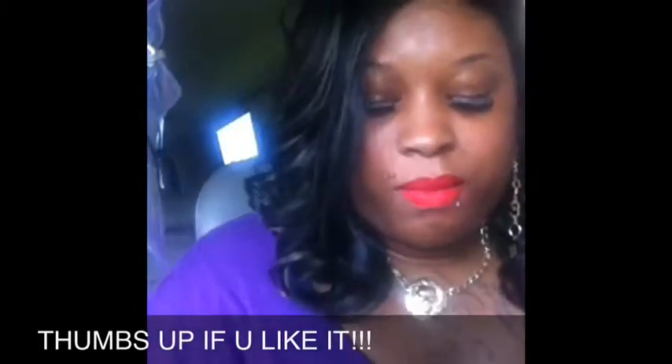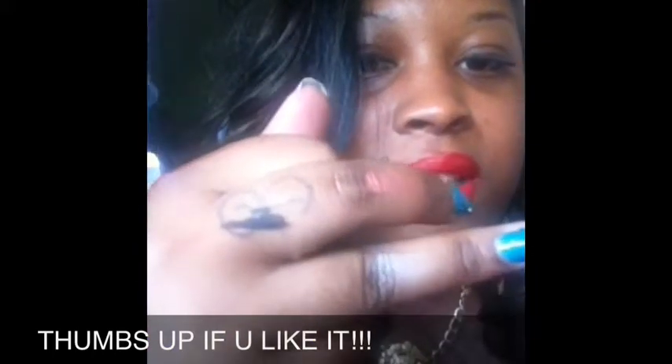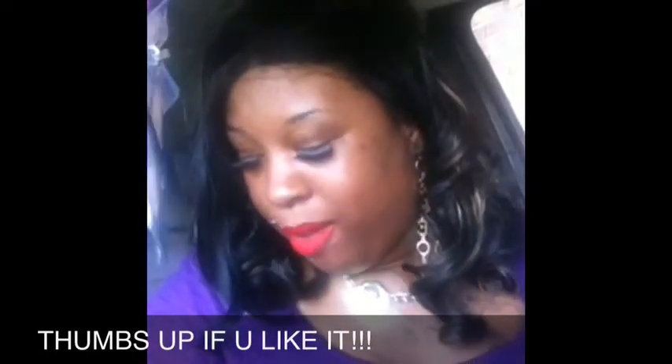I don't know if y'all can see those colors, but I keep dropping things. That's the pearl color, that's the gold color, that's the orange color, and that little light color down there is the brown-orange color.